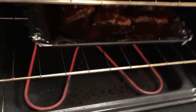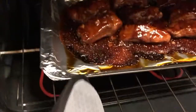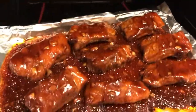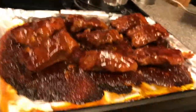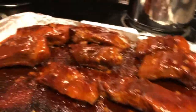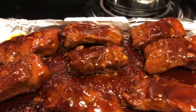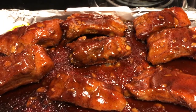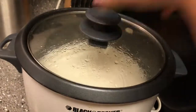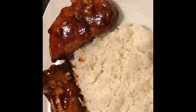After 10 minutes, let's check it out — I think it's all done now. And this is the pork ribs barbecue. The rice is all done too. Rice is done — pork ribs barbecue with rice.